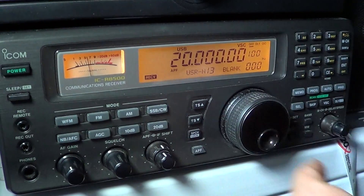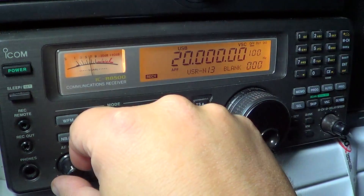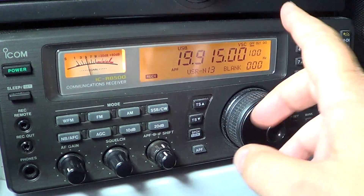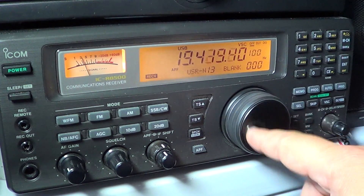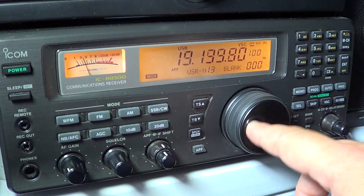So, as you can see, it was a pretty quiet megahertz. I only heard something — over-the-horizon radar at the beginning of the tuning — but nothing else was heard.